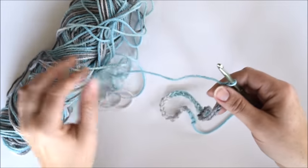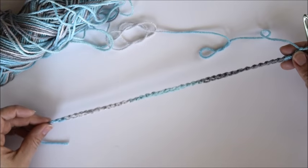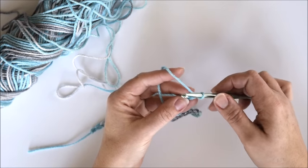So I've completed my chain stitching. The next step is to do a single crochet in each chain. Let's walk through the single crochet.